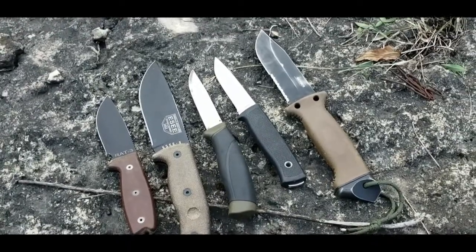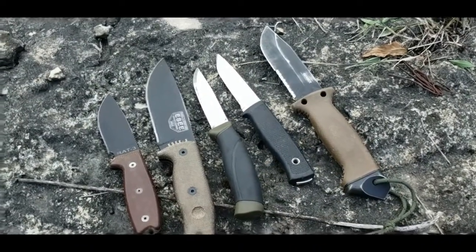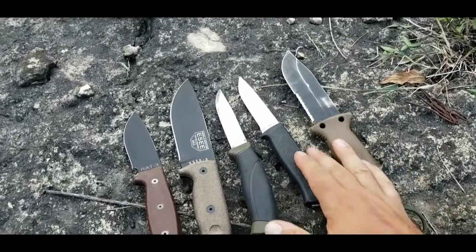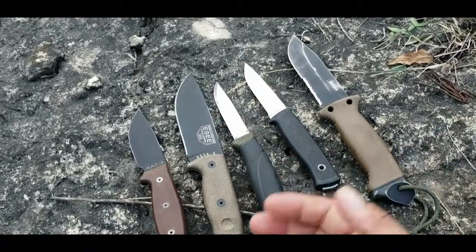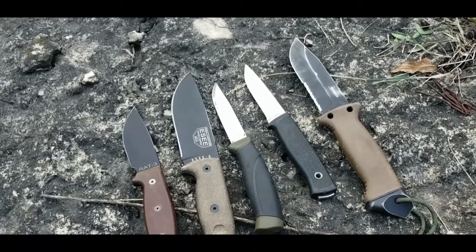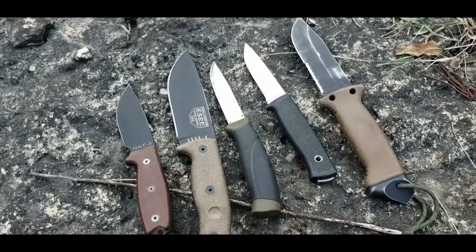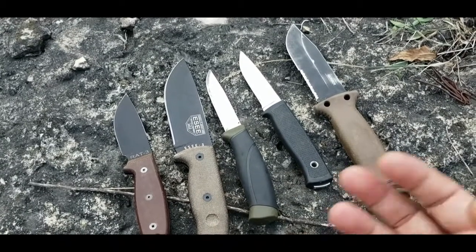Welcome back to Black Swan Outdoors. Today we're going to talk about selecting the right survival knife. There are tons of videos on YouTube about this subject — covering knife profiles, grinds, different steel options, and reviews of different brands. There's not much I feel I could add to those details, but I wanted to talk about my formula — the Black Swan Outdoors formula — for selecting a survival knife.